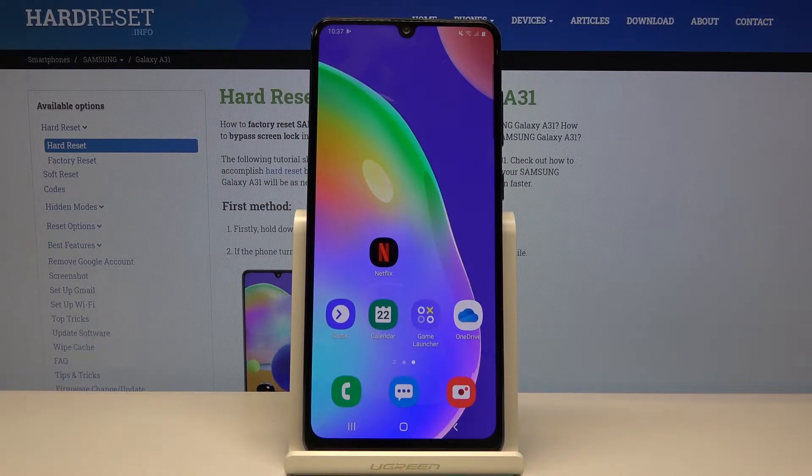Welcome! Here I've got a Samsung Galaxy A31 and I'm going to show you how to allow the camera to scan QR codes on this device.